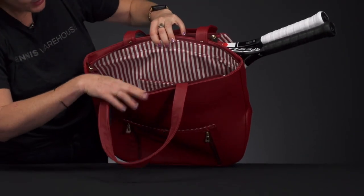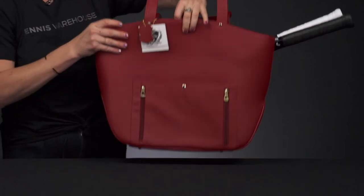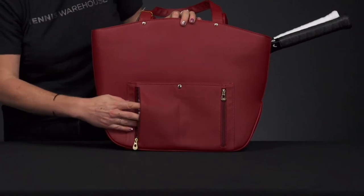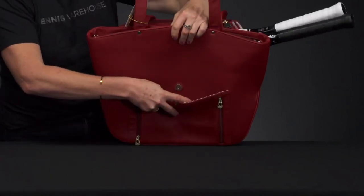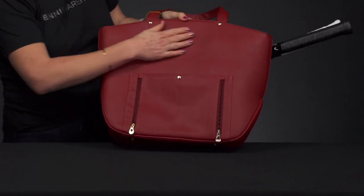Ladies love their pockets, and this one has ample storage space. On the back, we have a few more pockets for small items — whether it's your keys, dampeners, or grip tape — plus one more pocket on this side as well.